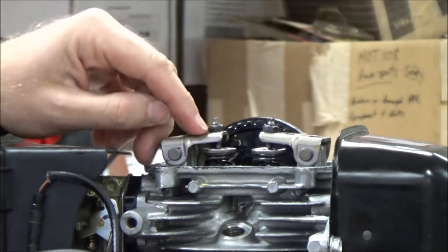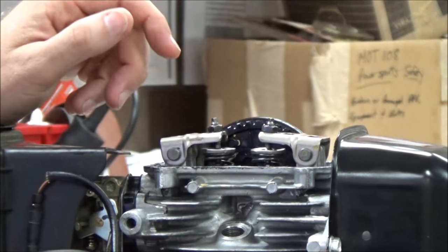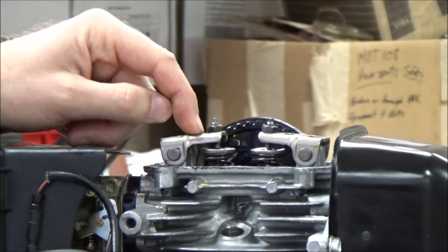So just real quickly in review: lock that down, torque it, verify that your clearance hasn't changed, and you should be good to go.